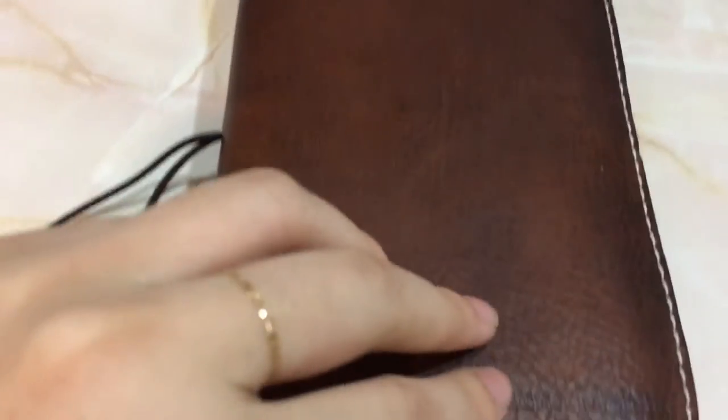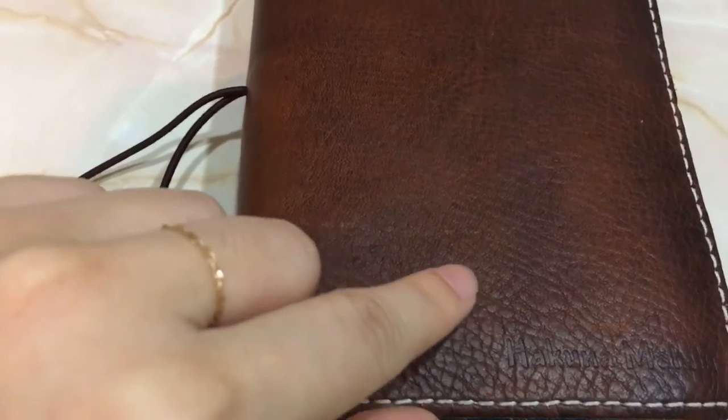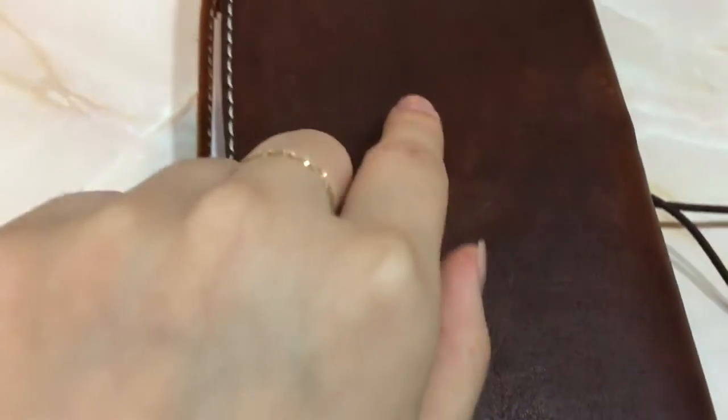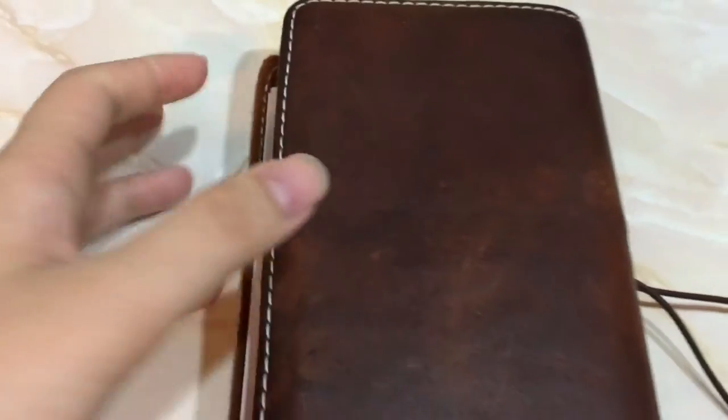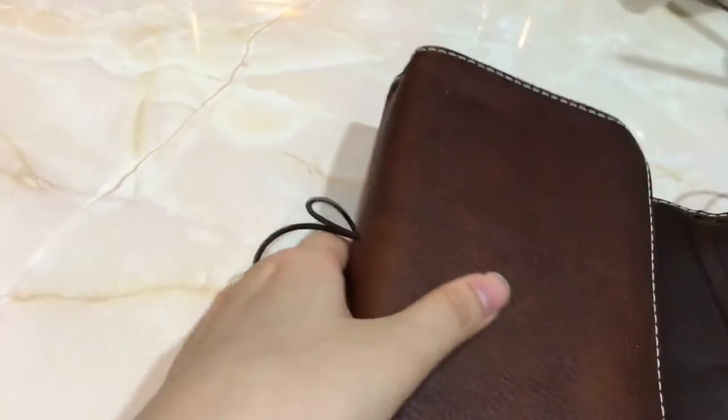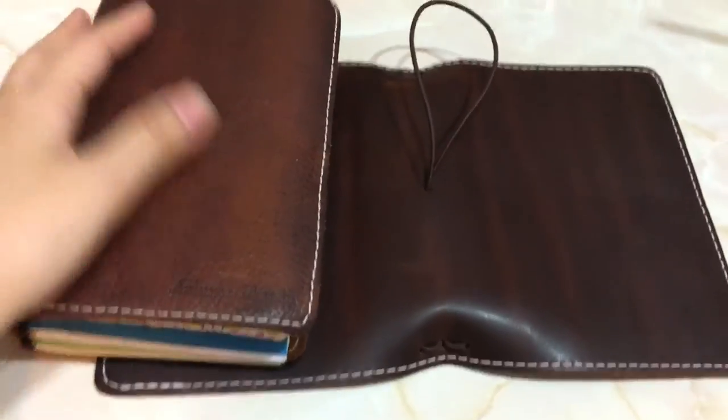As you can see, the Sojourn Tan is super pebbly. Hopefully it focused because I'm filming with an iPhone. The back of the one I got is super, super smooth — there's not much texture to it, which I really like. Let me put the two notebooks together so you guys can compare, because I know a lot of people have questions regarding this specific type of leather.